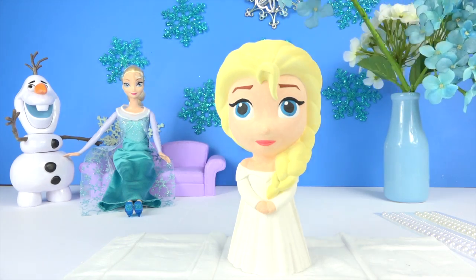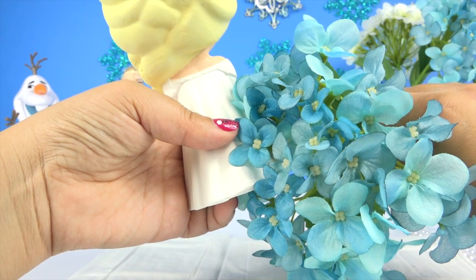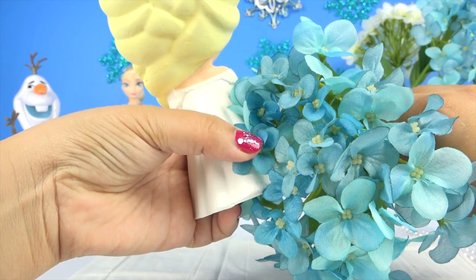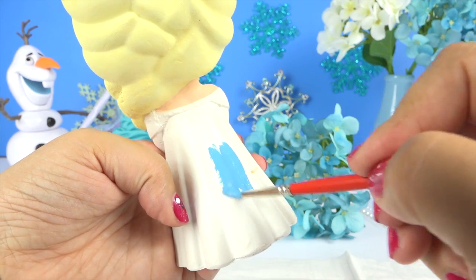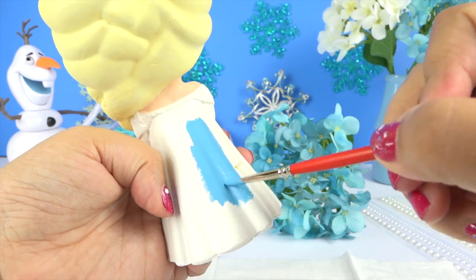So guys I'm going to use these flowers as my inspiration for the back of Elsa's dress. Does anyone know what the name of these flowers are? I'll tell you at the end of the video.